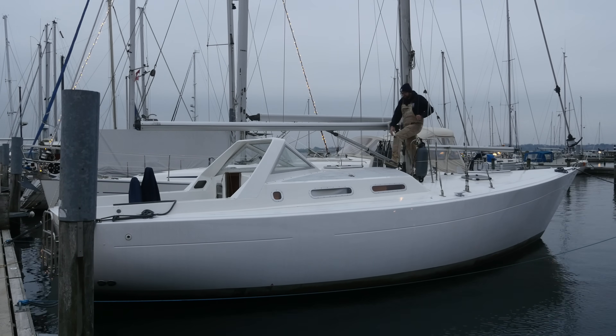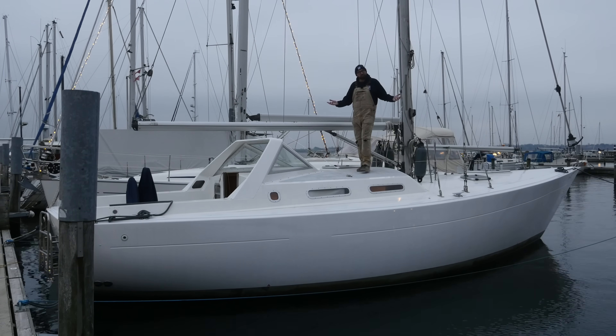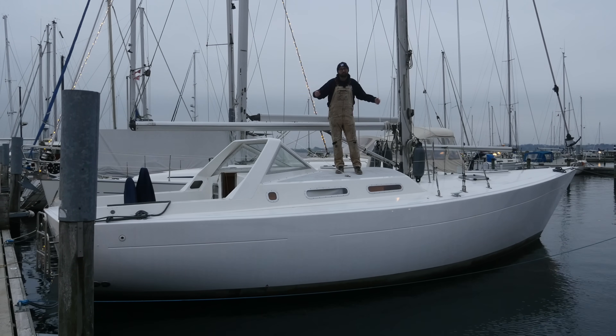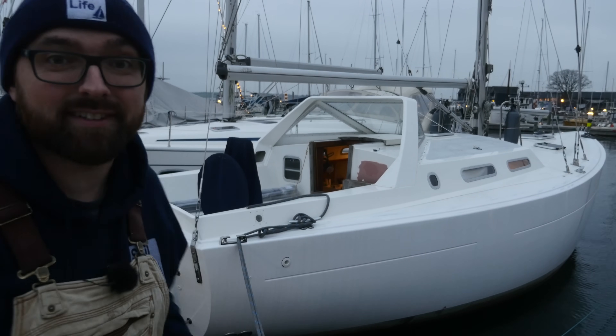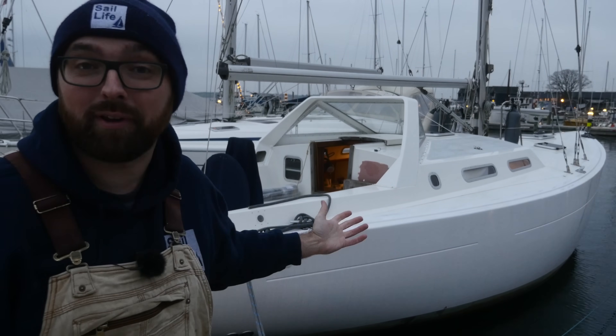Hi guys! Welcome back to yet another fun DIY sailboat refit video here aboard good old Athena. Winter is fast approaching — it could start snowing any day — so it is high time I get started installing a heating system aboard Athena.